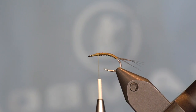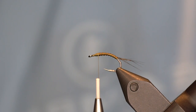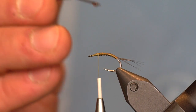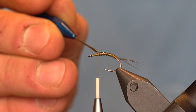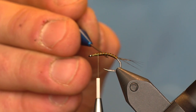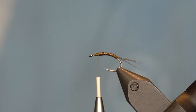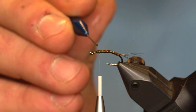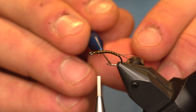For this fly I'm going to be covering the body in Loon Flow, kind of like you would a thread Frenchie. It gives the body a really cool look in my opinion. Put some Loon Flow on our bodkin, spread that around, get a nice coating. If you have too much, you can just let it sit for a second and soak into the thread.